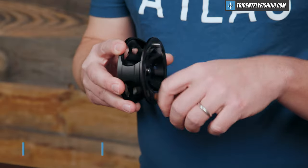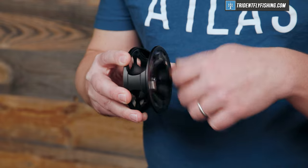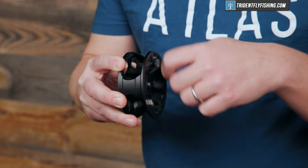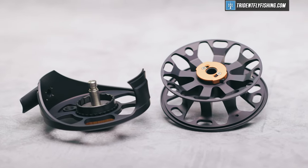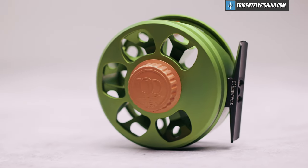Up next is going to be the sound, and let's take a listen. As you can tell, the Cimarron has a pretty nice sound. It's got a differentiated incoming and outgoing, and overall this reel sounds great, although there are some Ross reels out there that do sound better. Ultimately, it comes down to personal preference, and I think it's a solid-sounding reel.